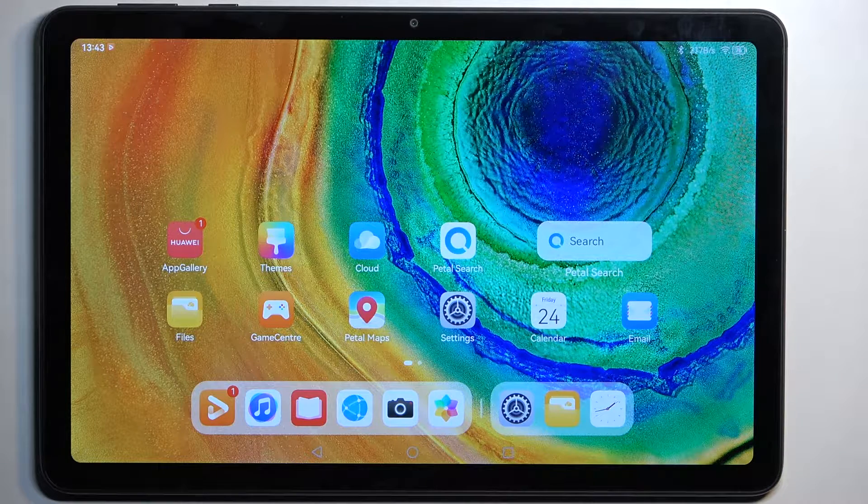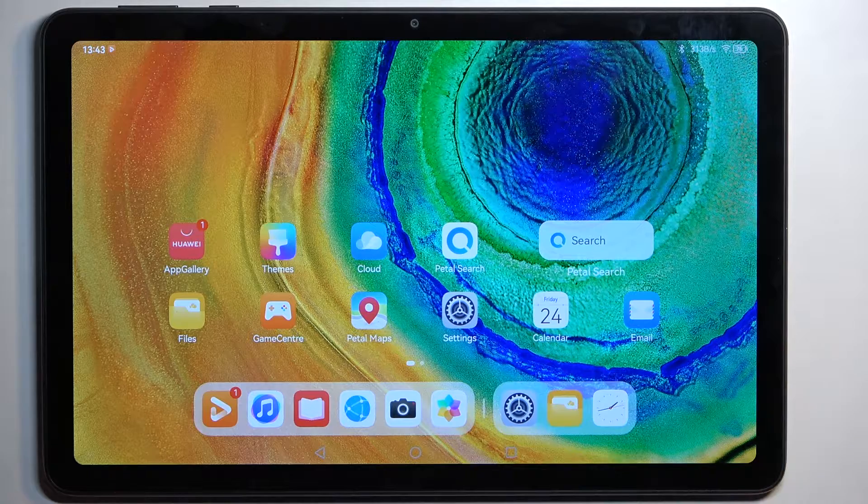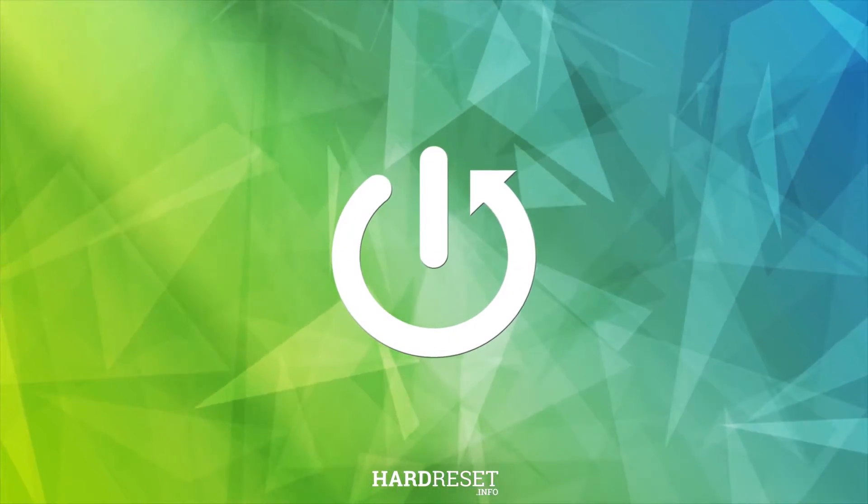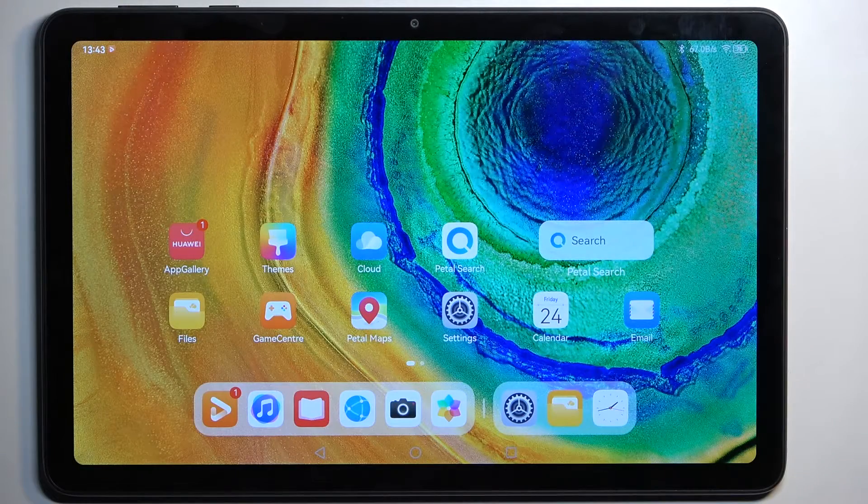Welcome! Today I have a Huawei MatePad SE, and I'll show you how you can capture a screenshot on this device. To get started, you will want to open up content that you wish to capture. I'll be using just the home screen as an example, so it's already open and visible.